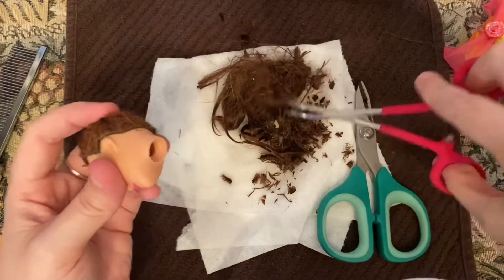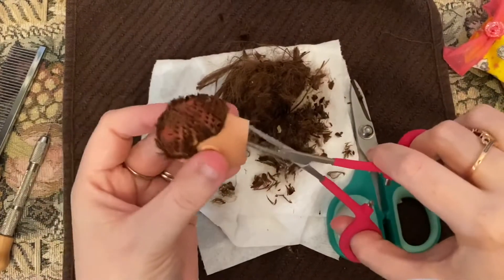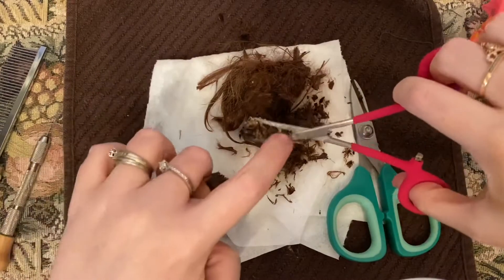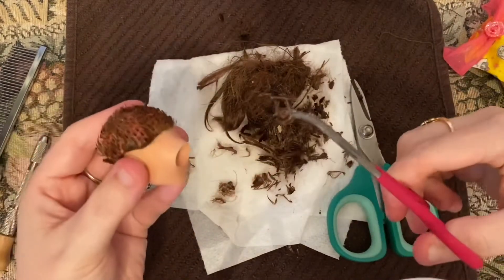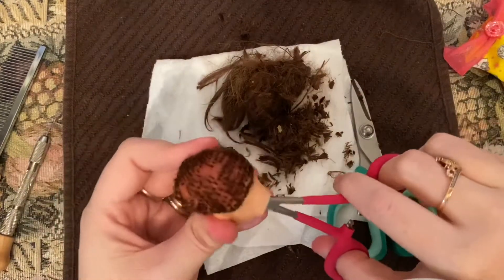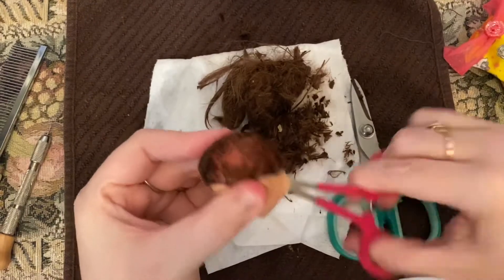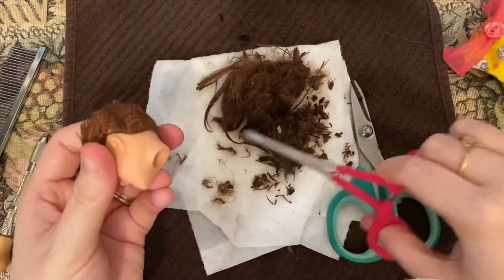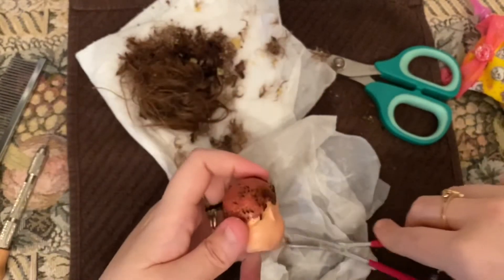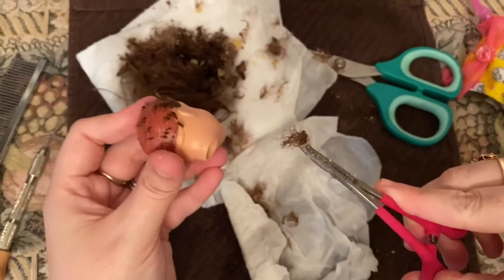Look at all that — I'm going to keep pulling all that out. We are almost done.